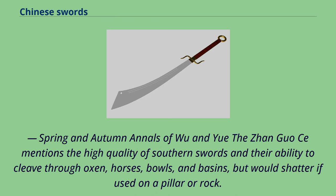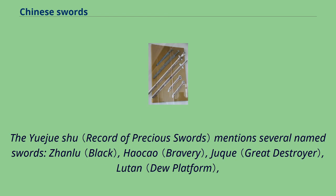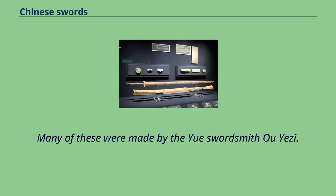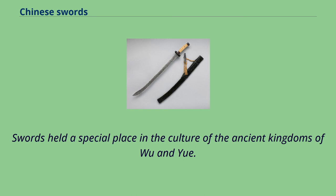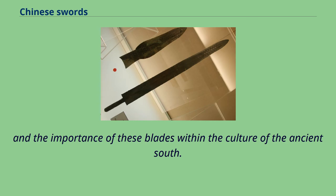The Zhanguo Ce mentions the high quality of southern swords and their ability to cleave through oxen, horses, bulls, and basins, but notes they would shatter if used on a pillar or rock. Wu and Yue swords were highly valued, and those who owned them would hardly ever use them for fear of damage; however, in Wu and Yue these swords were commonplace and treated with less reverence. The Yue Jue Shu mentions several named swords: Zonlu, Okao, Juk, Luton, Chunjun, Shengxi, Yuchang, Longyuan, Tai, and Gongbu, many made by swordsmith Yu Yeji. Swords held a special place in the culture of the ancient kingdoms of Wu and Yue. Legends about swords were recorded here far earlier and in much greater detail than any other part of China, reflecting both the development of sophisticated sword-making technology and the importance of these blades within the culture of the ancient south.